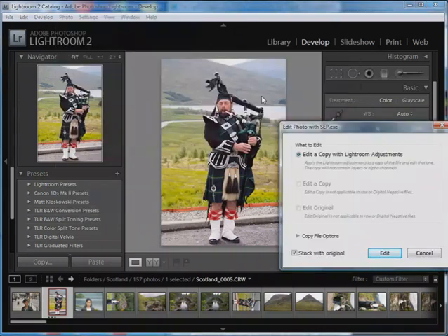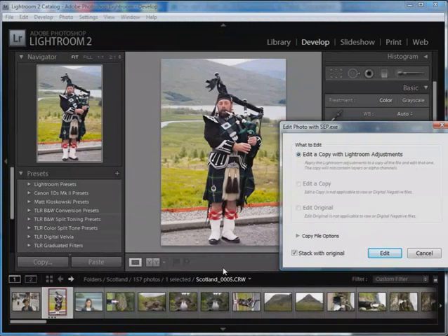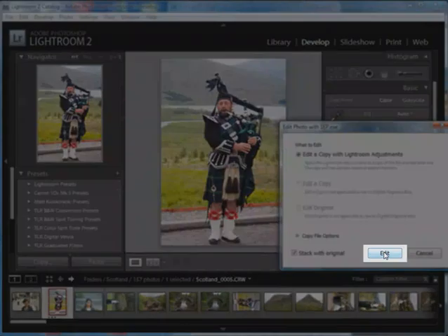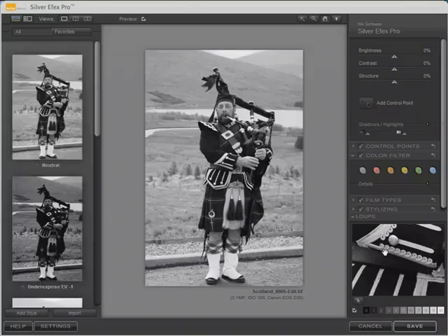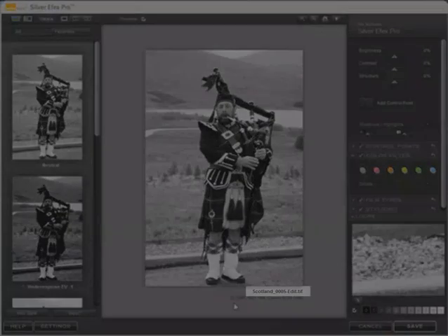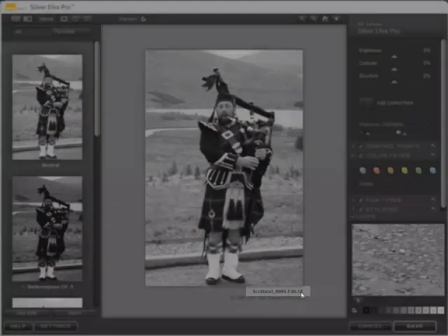Click here. Because I'm working with a RAW file, I only really have one option. You can see that the name of the RAW file is Scotland_0005.CRW — it's a Canon RAW file. I'll click Edit here to edit a copy. And here we have the user interface for Silver FX Pro. You can see that we're working with a copy of the photograph, now named Scotland_0005_edit.tiff.